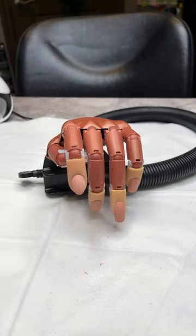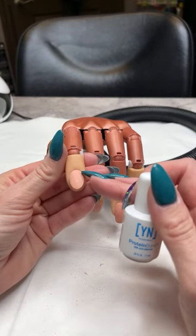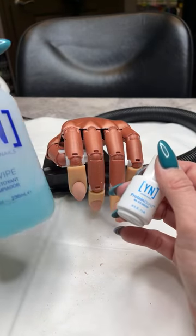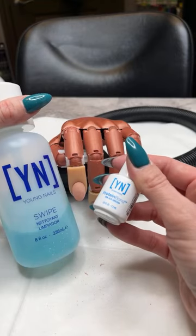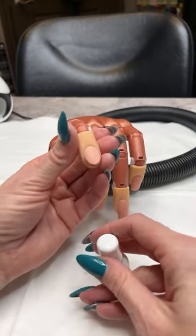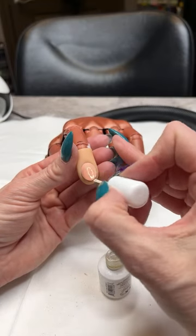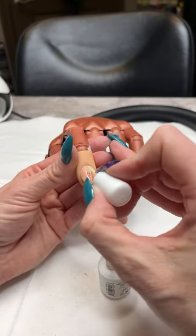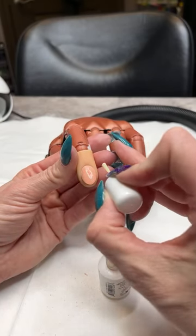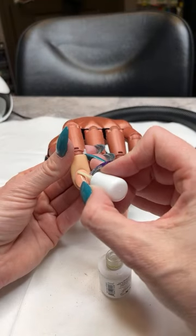Then we're going to put on our Protein Bond. Make sure the Swipe has completely evaporated from the nail before you put your Protein Bond on — otherwise the Swipe is going to null and void your Protein Bond. Protein Bond works like double-sided tape, giving us a really good sticky surface for our product to adhere to. I noticed a tiny little fuzz on that nail, so I just picked that up with the Protein Bond brush — we do not want that fuzz on the nail.